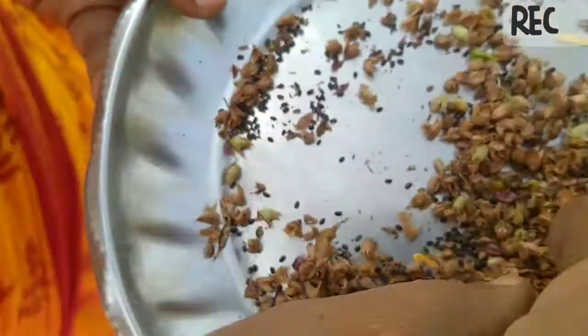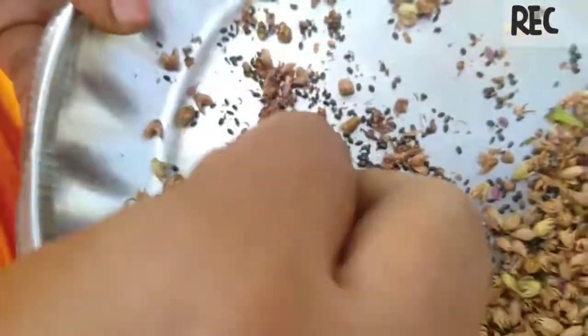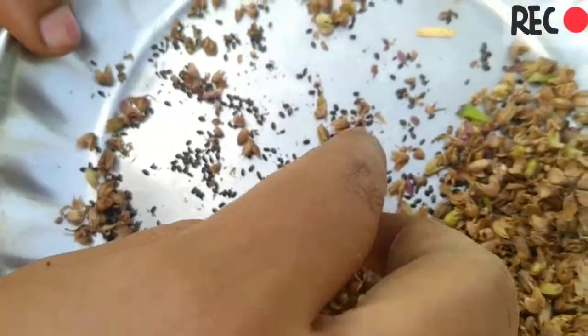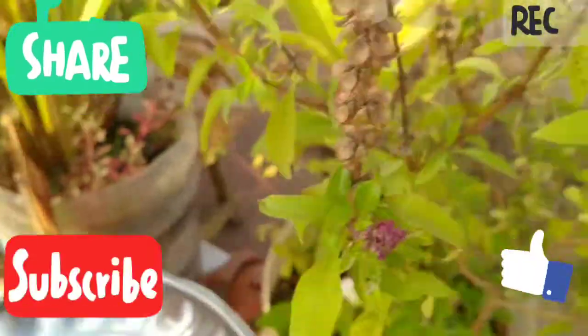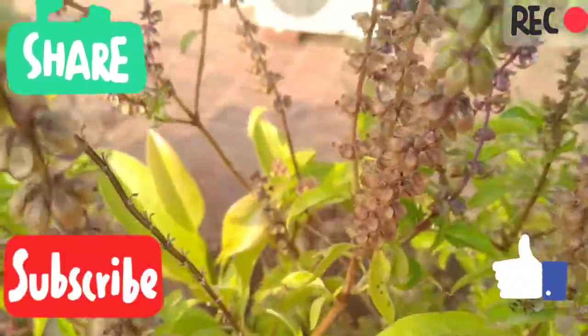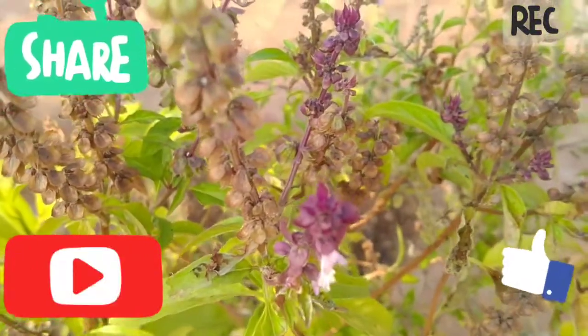Friends, the seeds contain the nutrients of this fruit, which makes a pretty nice salad from the juice. If you liked the video, please like, subscribe, and click on the bell icon. Thank you, friends.